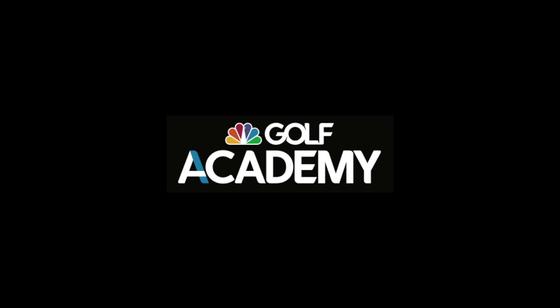If we can help you any further, go to hpgolfacademy.com. A High Performance Golf Academy video.